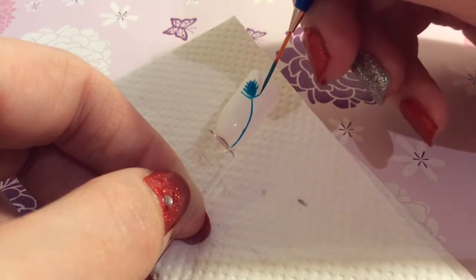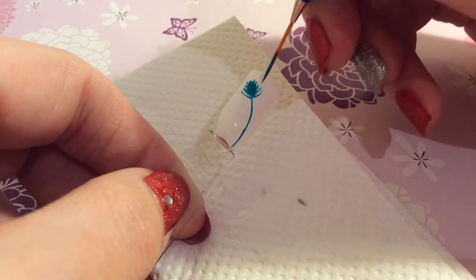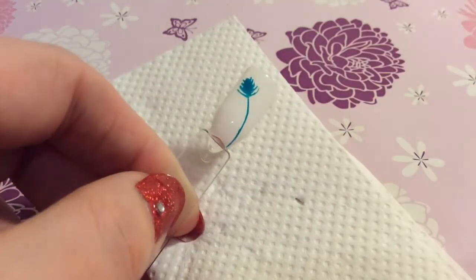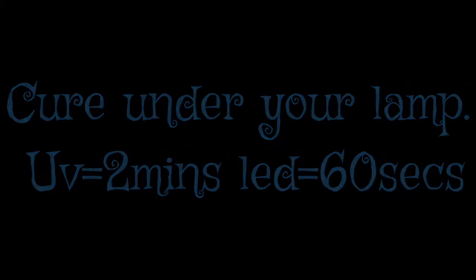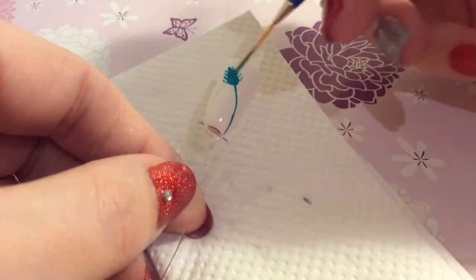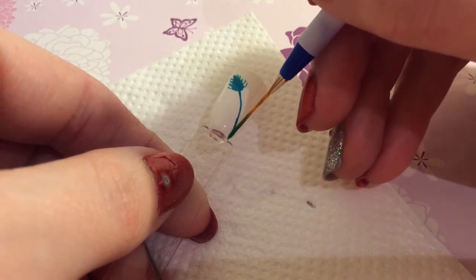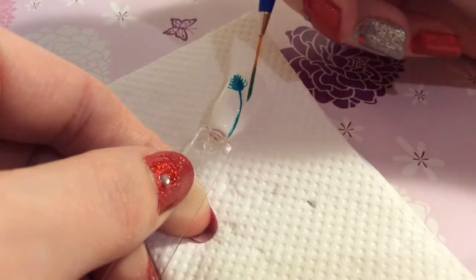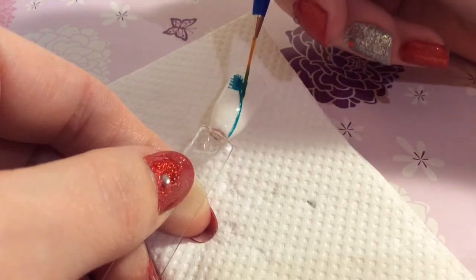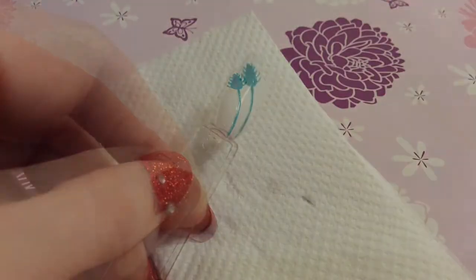Do the same on the other side. You want to make it wider at the bottom of the peacock. Now I'm using a teal glitter and I'm just going over the stem and this top part of the peacock feather.